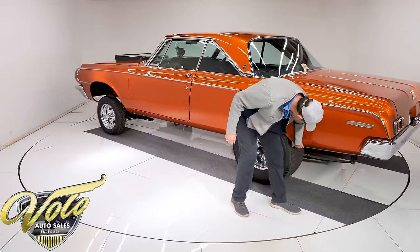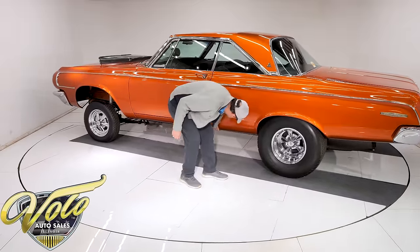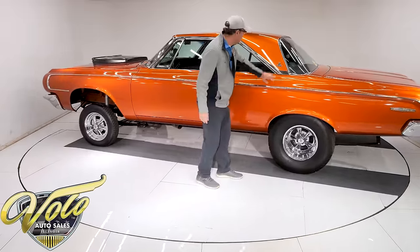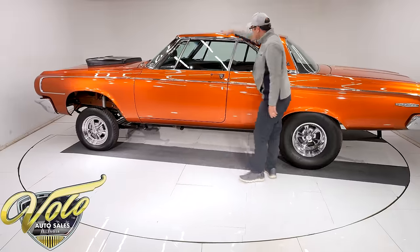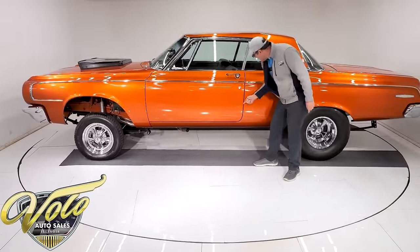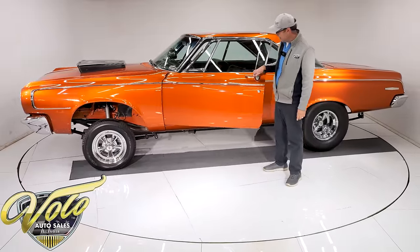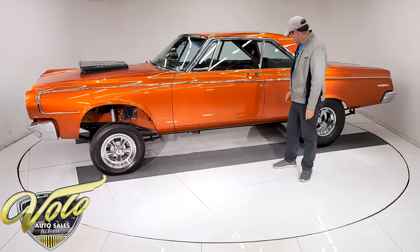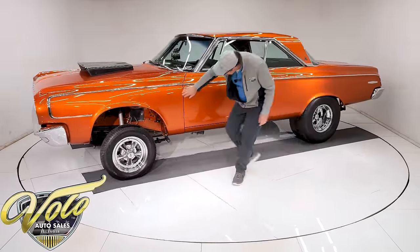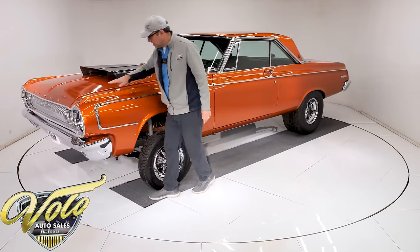Clean, straight, even underneath the bottom around the wheel well — all nice and clean. The rockers are clean and straight. The roof is real straight, nice and clean. Some chips on the edge of the door, but it opens real easy, shuts real nice. Straight, clean — no rust, no bubbles, no damage.